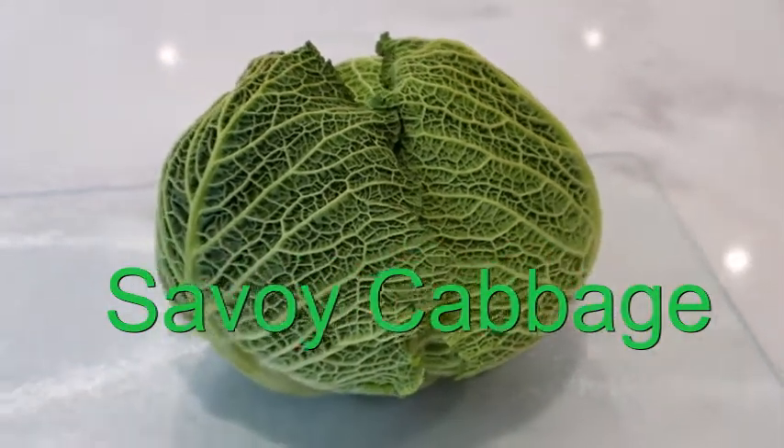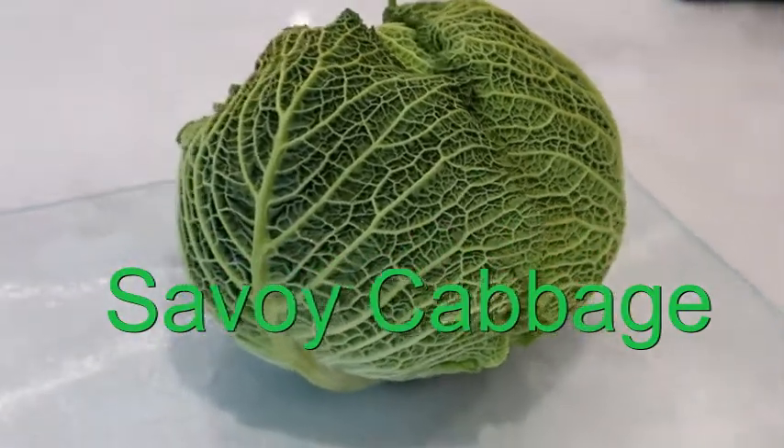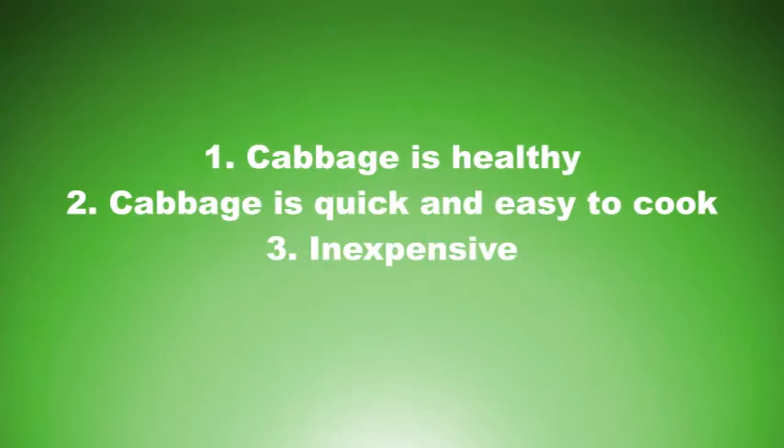Hello everyone. I bought myself a Savoy cabbage and I'm going to have to cook this and feed it to my family later, because as we all know we should be eating more fruit and more vegetables. Why should we be eating cabbage? Well, cabbage is healthy, it is quick and easy to cook, and it is relatively inexpensive.